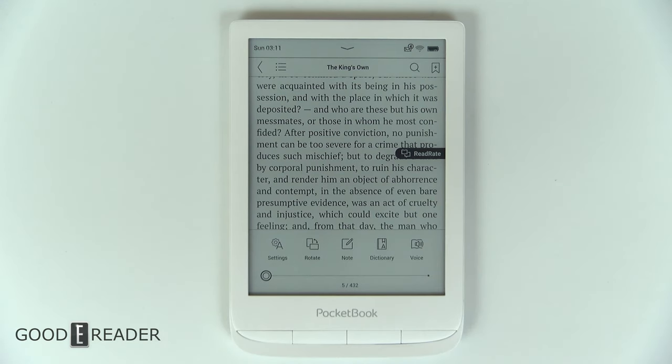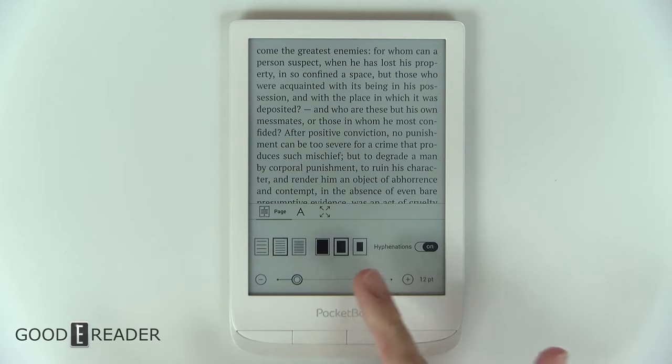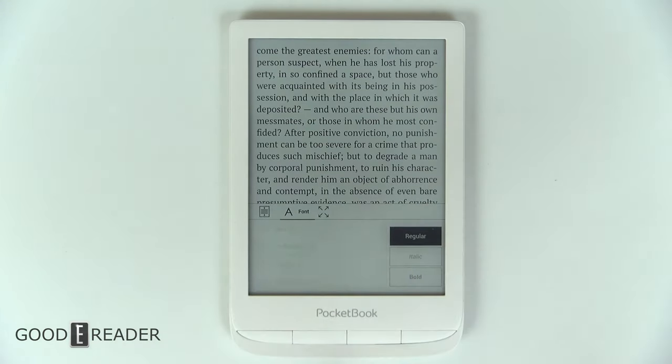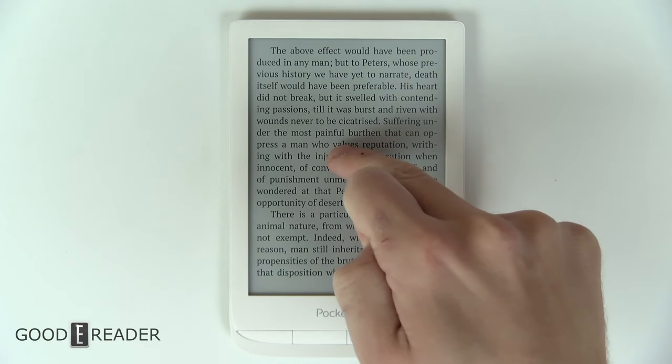Clicking on settings gives you a list of how to change your font size, hyphenations, line spacing, margins, and even fit to sides, fit to width, regular, italicize, and a bunch of fonts that are loaded in here. There are a ton of fonts, and you can click out simply once you're done.